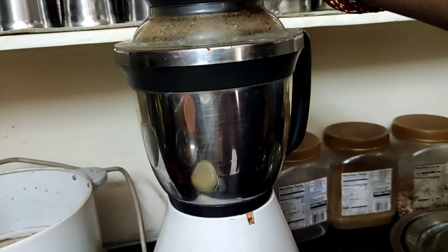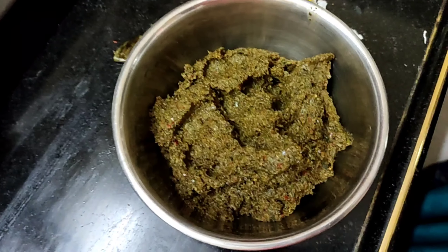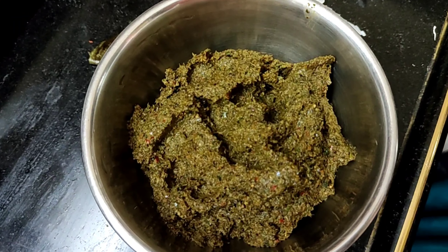We add a little bit of curry puk in the mix jar. I will add two tablespoons of oil, then add 1 tablespoon of jilgar, 1 tablespoon of avalu, and 1 tablespoon of chanagapappu. I will add some salt in the sauce.